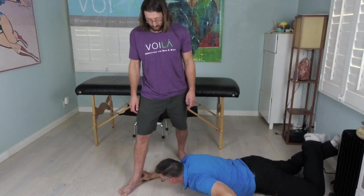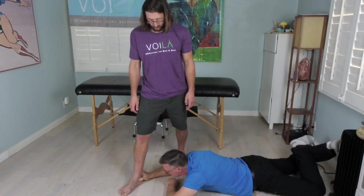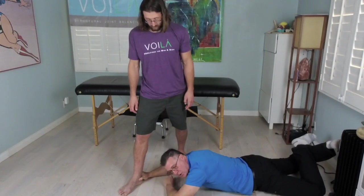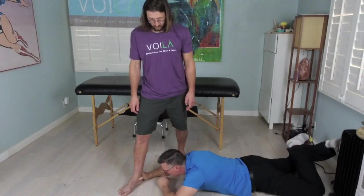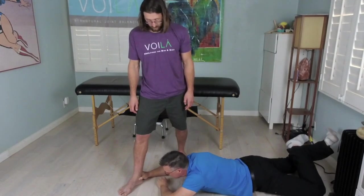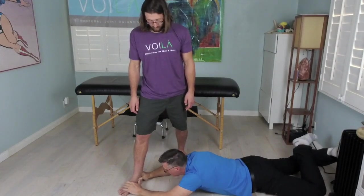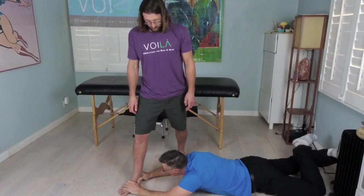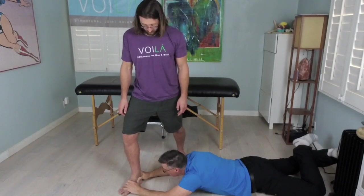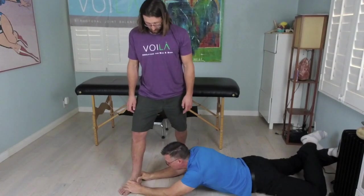I'm going to come down here — there's his malleolus, and just below that is where you can access the talus. If I'm at the front part of that talus, I can help rotate that, or just push it over. So Nick, go ahead and inhale. Then exhale, and as he exhales, I'm going to push.